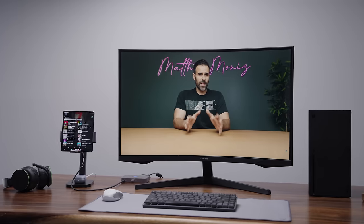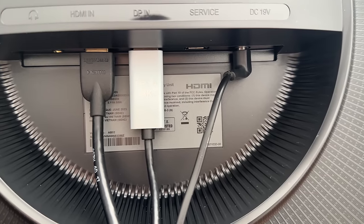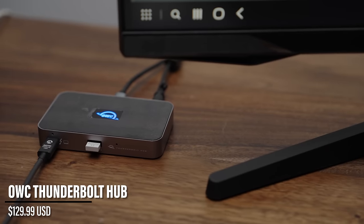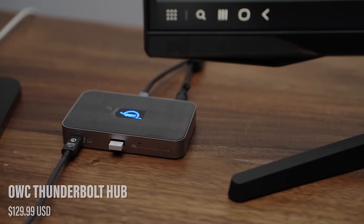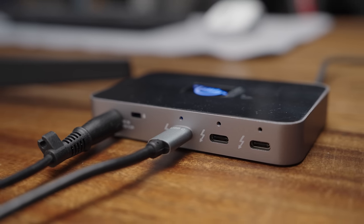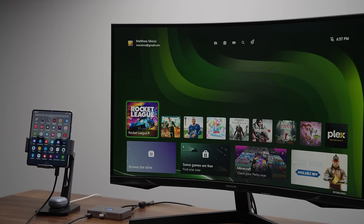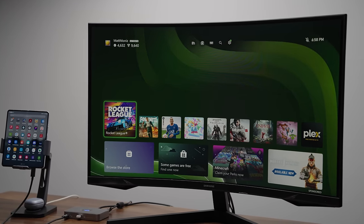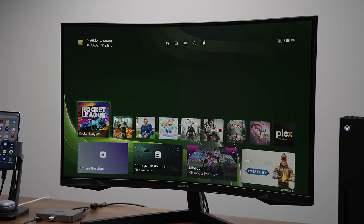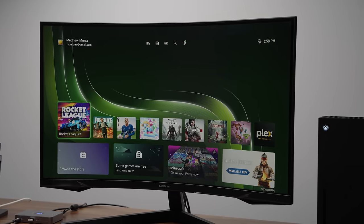Because there's only one DisplayPort and one HDMI port, I had to do a little bit of wizardry to make this work. The Xbox specifically uses HDMI, whereas for the Galaxy phone I had to use a dock to use a DisplayPort. This OWC Thunderbolt hub has four Thunderbolt 4 ports on the back, one on the front that connects to the Galaxy device, and an extra USB-A port. A Type-C to DisplayPort cable gets the connection from the phone to the monitor, and the HDMI port connects directly to the Xbox. The extra ports on the hub also let me connect a mouse, keyboard, or any other peripherals.